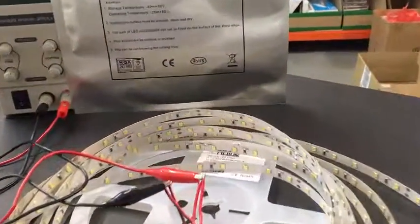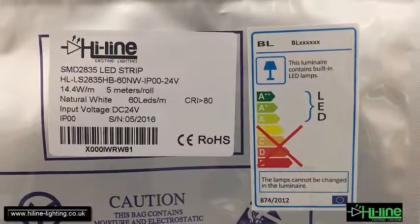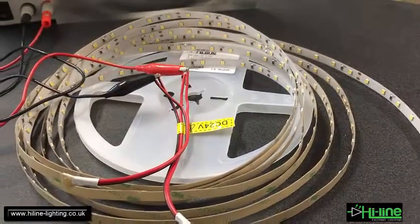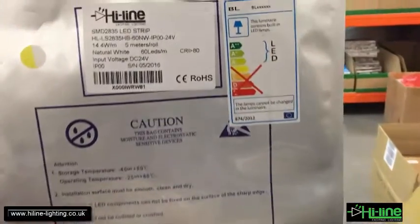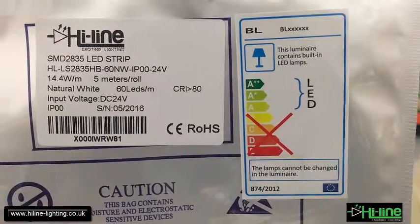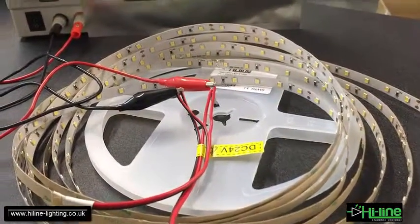Today we will test a Highline LED strip powered by SMD2835 LED chips. This is a five-meter roll with a color rendering index higher than 80. It is rated at 14.4 watts per meter, and every LED chip is roughly 23 lumens. The strip comes in 60 LEDs per meter.